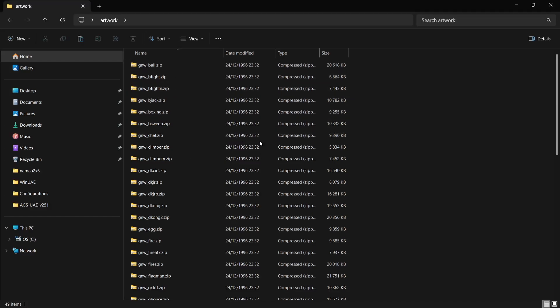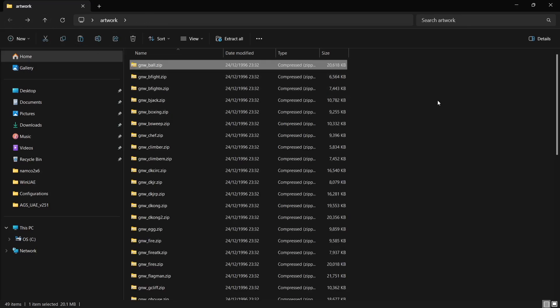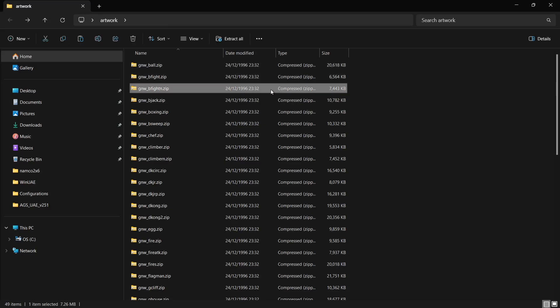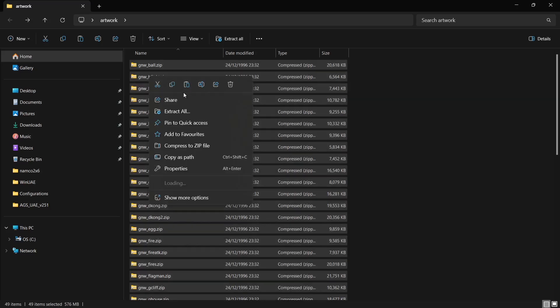You need to make sure that the artwork files are titled or named exactly the same as the game .zips. For example, the ROM for the Ball game is named gnw_ball, and the artwork file needs to be named exactly the same. We don't need to extract these .zips — just leave them as is. Press Ctrl+A to highlight everything, then right-click and copy.